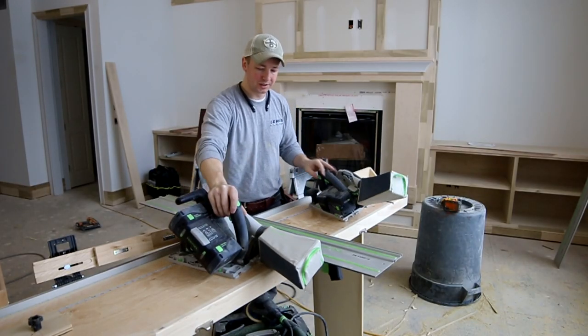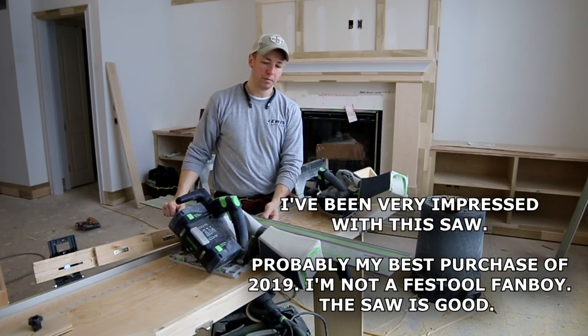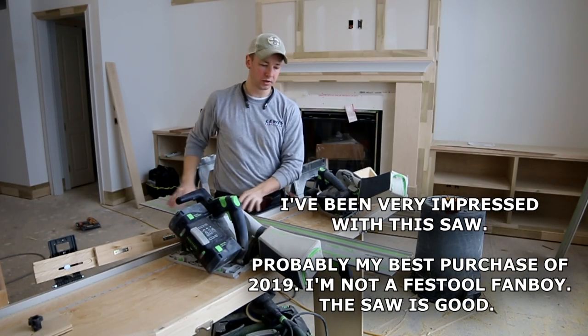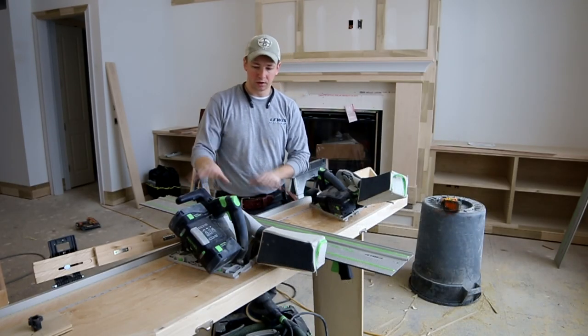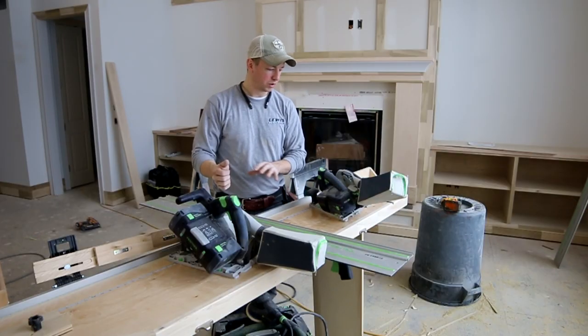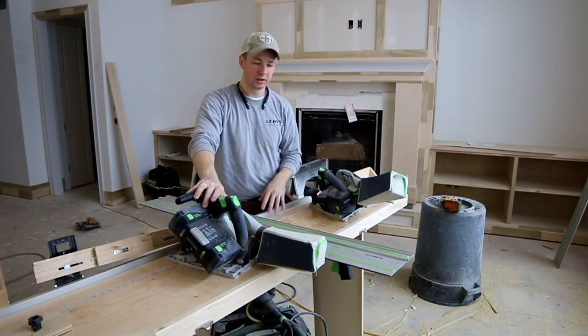The TSC 55 is going to be my go-to for cutting off doors because it's got more power, it goes through easier, the dust bag works better — just all around an easier saw to plunge in. You can use the HKC, but I definitely recommend the TSC 55.